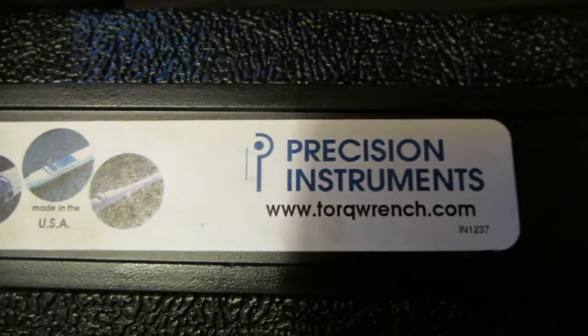This torque wrench here is from Precision Instruments — very nice. It's all measured in inch pounds and it maxes out at 200 inch pounds.